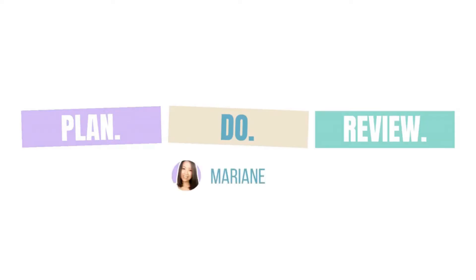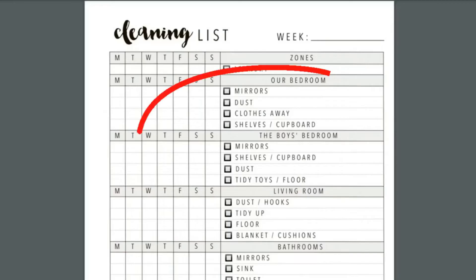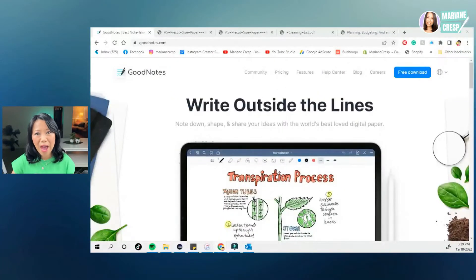Want to know how I add text to my PDF planner inserts before printing them out using a note taking app? In this video I'm going to show you how I add text to my PDF planner inserts before printing them out, and I'm going to be using a note taking app called GoodNotes 5.